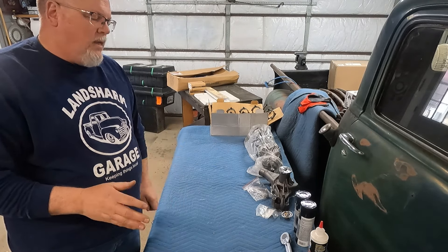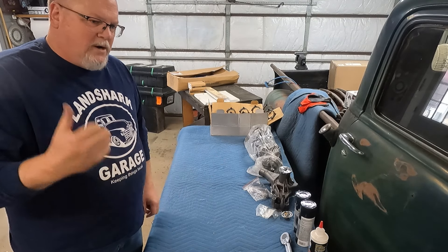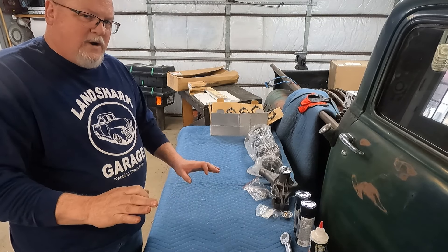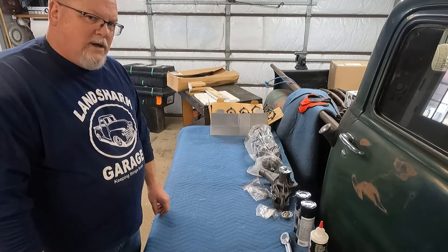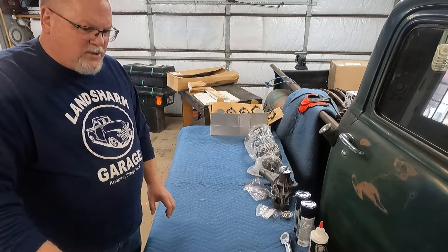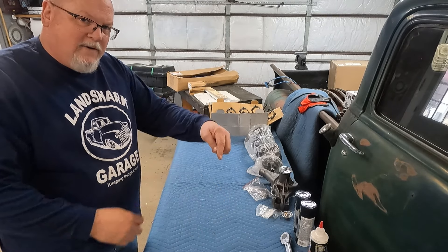I don't want to put that motor in and break it in in the truck. I've got a buddy that's got a break-in stand, and the plan is to put the motor together and break it in on his stand so if we have any issues... because if you're a car guy you know that cams and lifters made recently are not good. My biggest fear is to put everything into the truck and have the motor go south during break-in. If you've ever had that happen, leave a comment below.